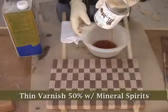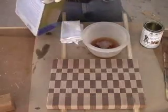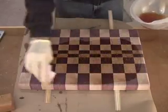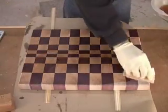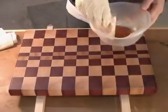I begin by thinning my varnish about 50% with mineral spirits. With a clean cotton rag, I apply a nice liberal coat and keep applying the varnish as long as the grain keeps pulling it in. I stop after three to four minutes even if the board looks like it can take more. At that point, if you turn the board over, you might even notice that the finish actually traveled all the way through the board.